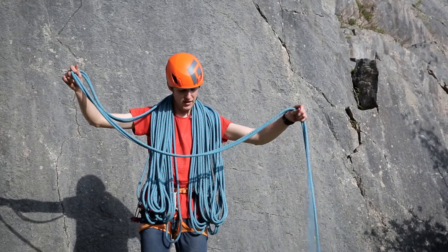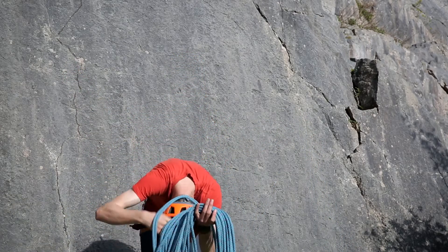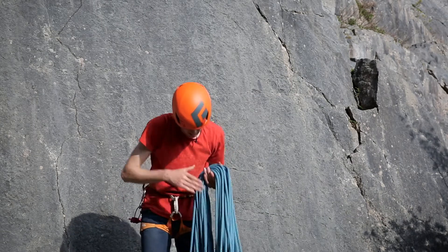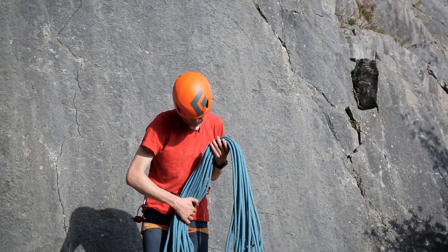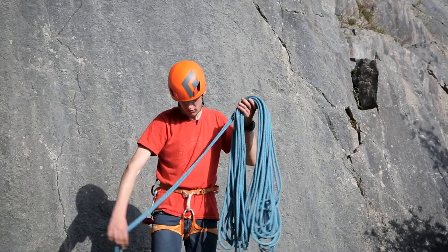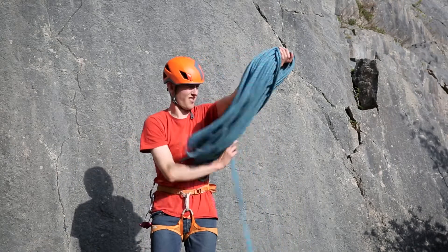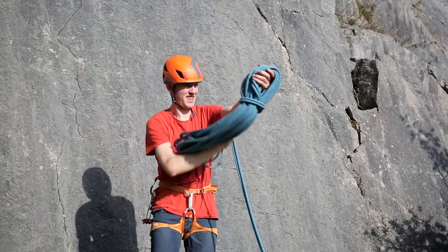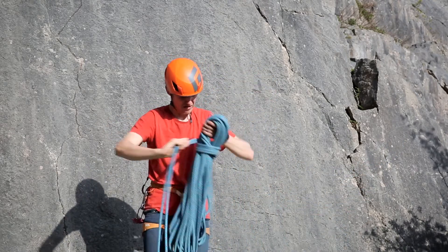Once you have about three arm lengths off the end of the rope, you want to take the rope off the back of your neck and hold it in the centre so that both ends of the coil are equal. Then grab the three-strand rope and wrap it around near the top in an upwards motion.